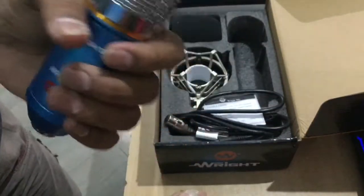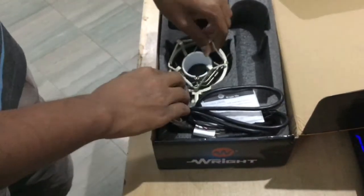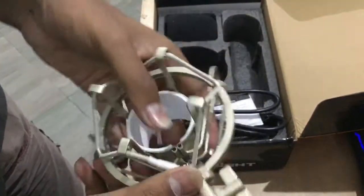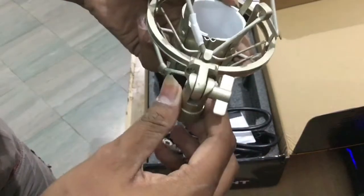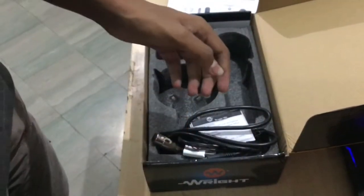It's stunning, right? With silver on the top and blue on the bottom — the color combination is perfectly set. I can just hold it like this; it feels crazy, man. It was nicely packed with thermocol inside. Here is the stand of the mic, which you can adjust — you can set the angle of your mic to whichever angle you want it to be for your comfort.